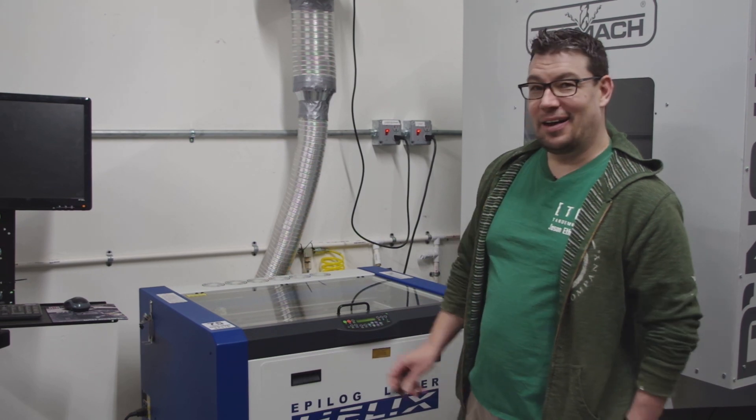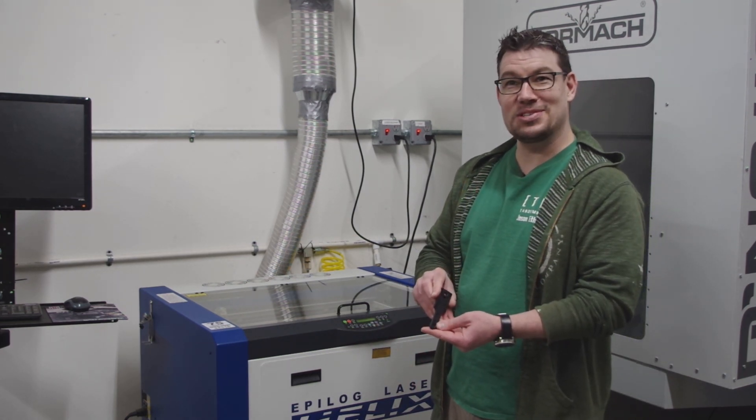Hi, this is Jason with TANDEMKROSS and today I'm going to be showing you how we brand our products with our laser. I'm going to start with the shadow mount for the Smith & Wesson 22 Victory.